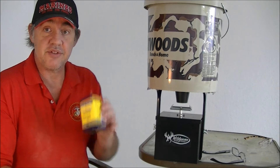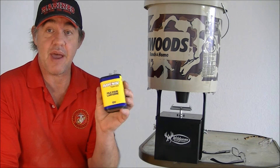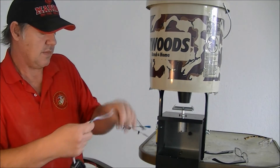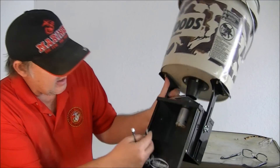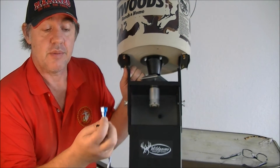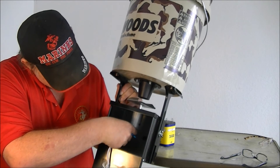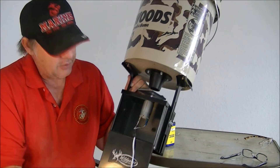Next, we need to install the battery and the timer so we can program it. This is just a standard flashlight lantern battery — you can pick one up at Walmart or any hardware store. To install it, first open the door. You've got a black and a blue cable, and inside you have two prongs on your motor. It doesn't really matter which side you put the blue or the white on — that determines if it goes clockwise or counterclockwise. I'll put the white on one side and the blue on the other.